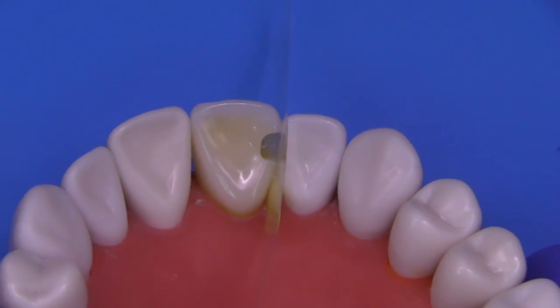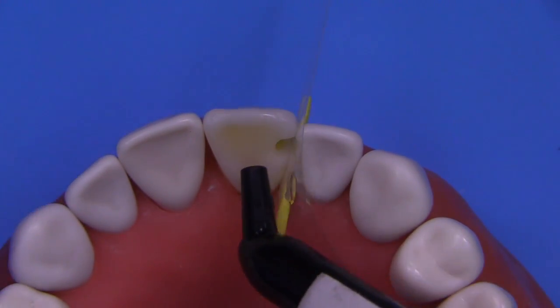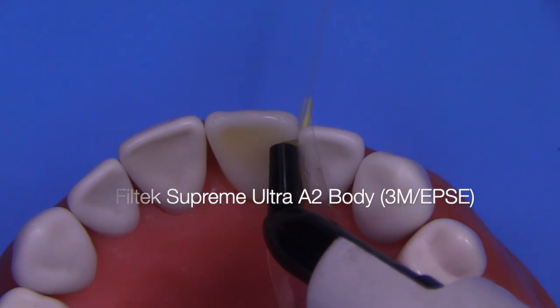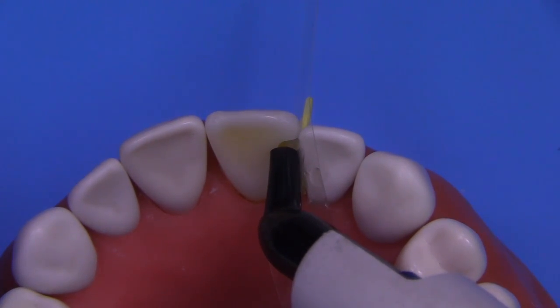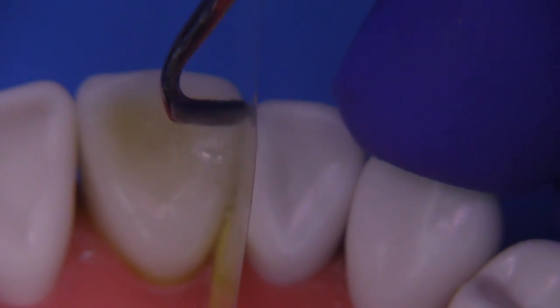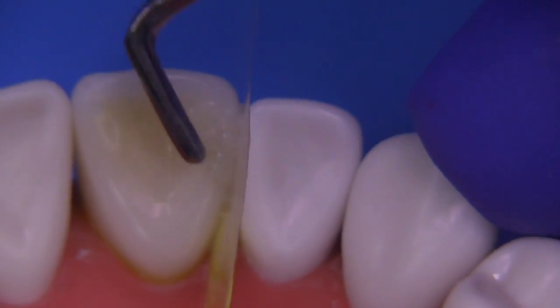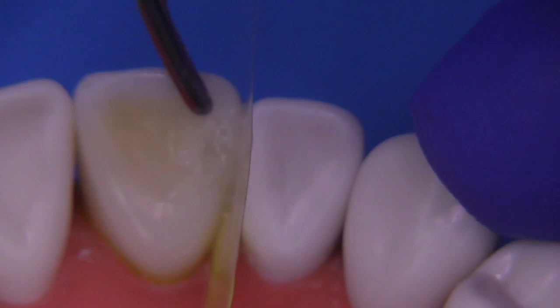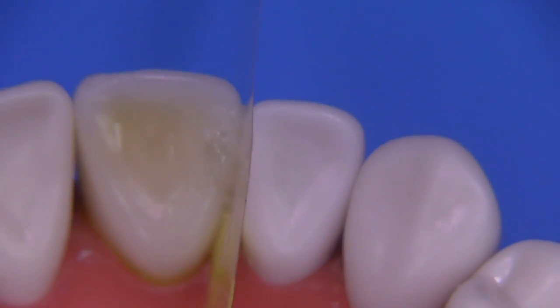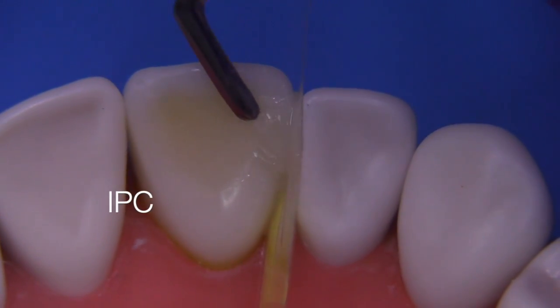You could use a universal adhesive or whatever adhesive you have available. Now, it's important not to light-cure this — we want this to be soft. So when we insert the composite, and this time I'm using Filtek Supreme Ultra A2 body, not the enamel, not the dentin, it creates sort of this snowplow effect. When you inject the composite, it squishes the adhesive out of the preparation and allows better adaptation of the composite. Then we're going to manipulate the contours before we light-cure with an IPC.